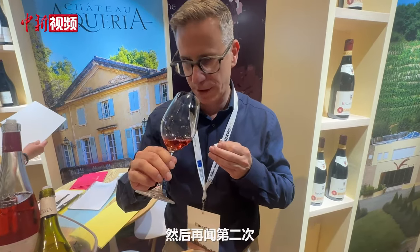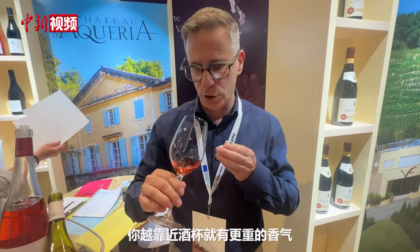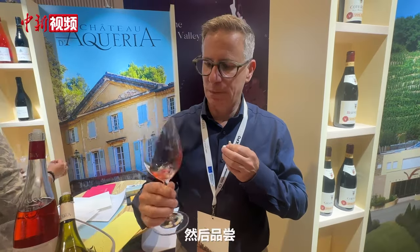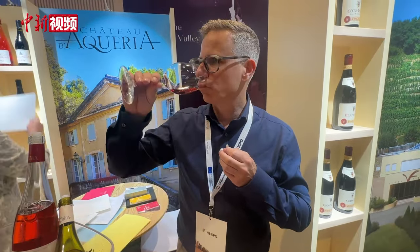And then you smell again. It has a different nose, it's more fruity. The more you get closer, the more you have heavy aromas. And then you taste it.